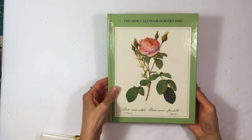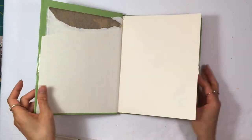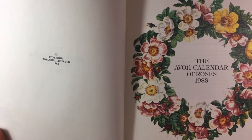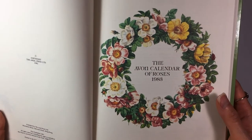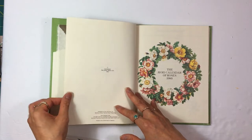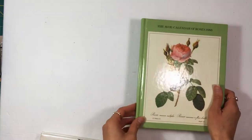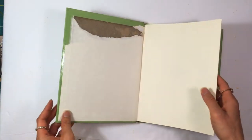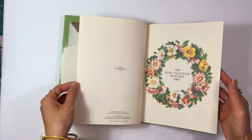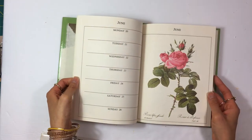This next one is another rose book. The images are bigger. It's called the Avon Calendar of Roses 1983, published by the Ariel Press, copyright 1982. I don't see a listed author. It's bigger images and they're on one side of the page.